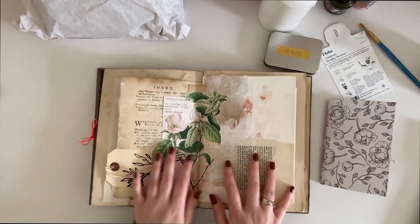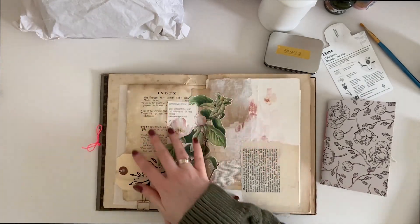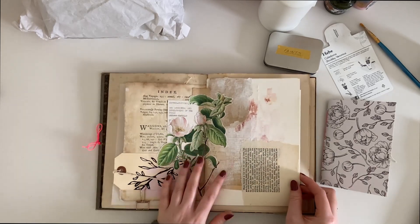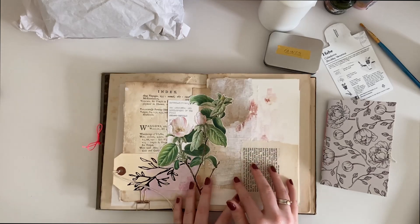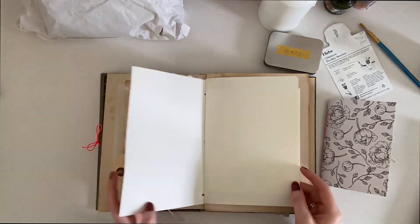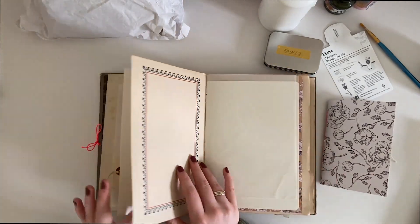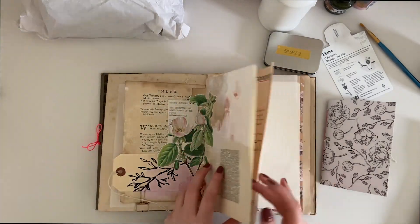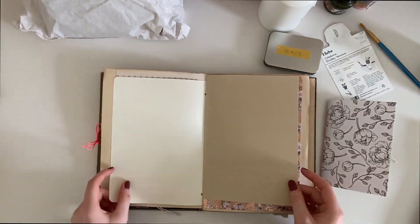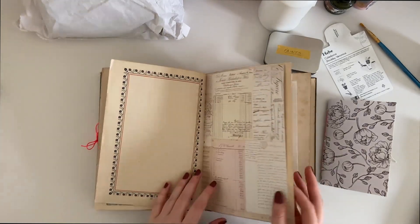There's something in here I can't show you just yet because it's for something exciting coming up. This is the main thing I've done in this journal so far, and I'm really loving using different textures and paint and just playing around with that. That's kind of what I want to do in this journal — less writing and more working with different textures and collages. There are lots of different paper options here to play with.